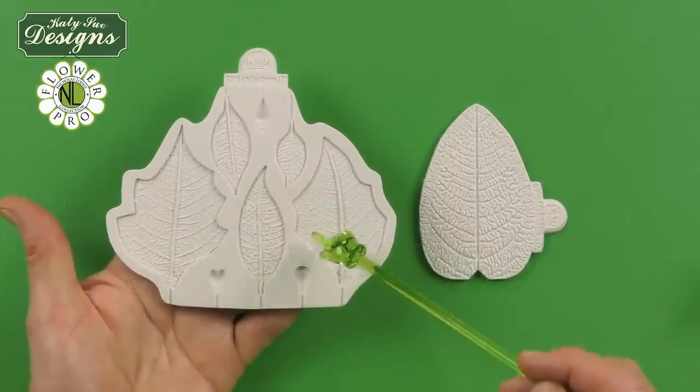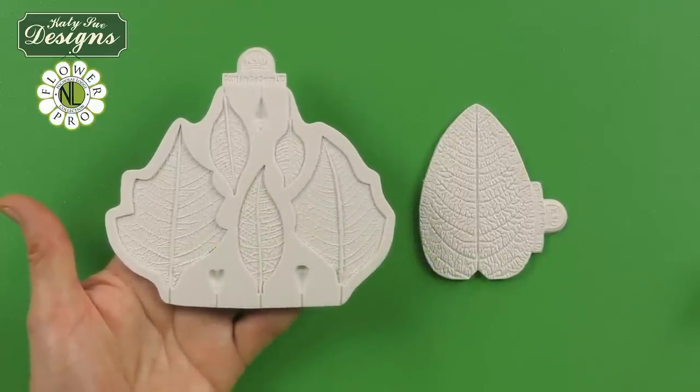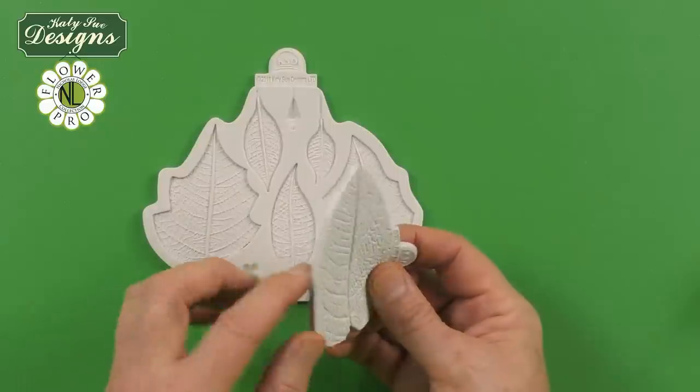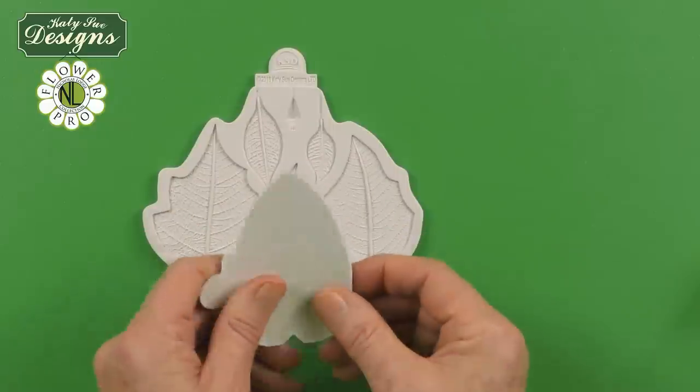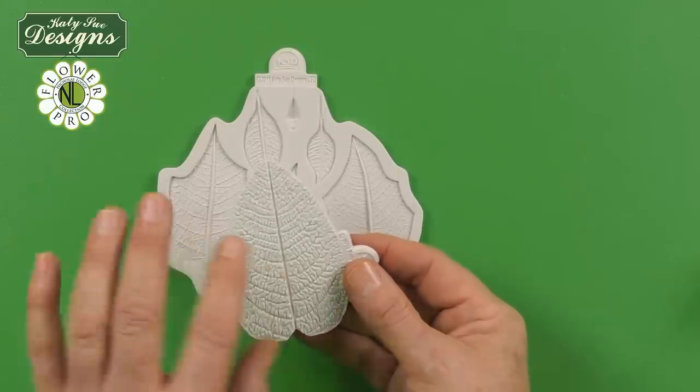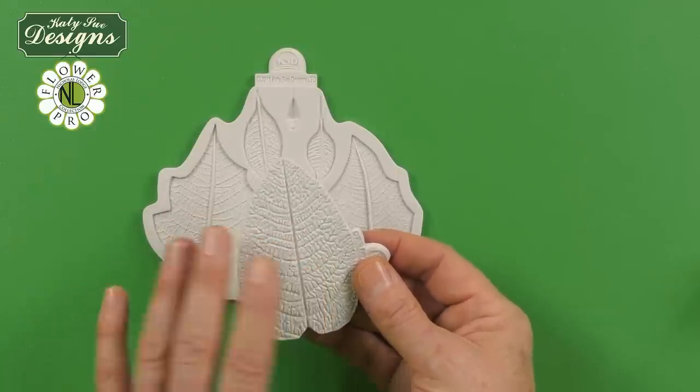This is the actual main part of the poinsettia mold, and then this is the back part. Another one of my new Nicholas Lodge brand products is my new blackberry and oak leaf — I use this to vein the back of the poinsettia. You can even use this on my Flower Pro Fern. So this is a wonderful veiner for the backs of many, many leaves.